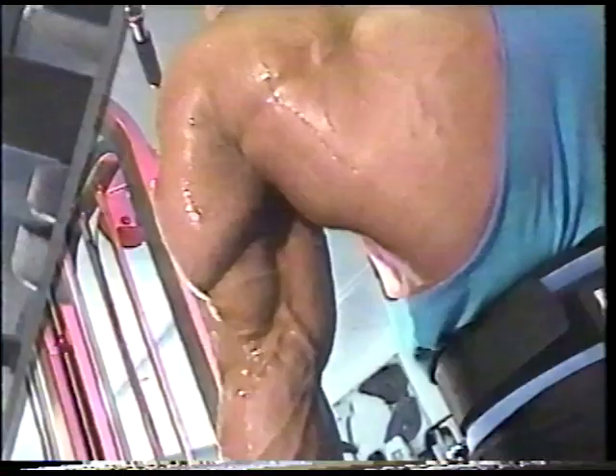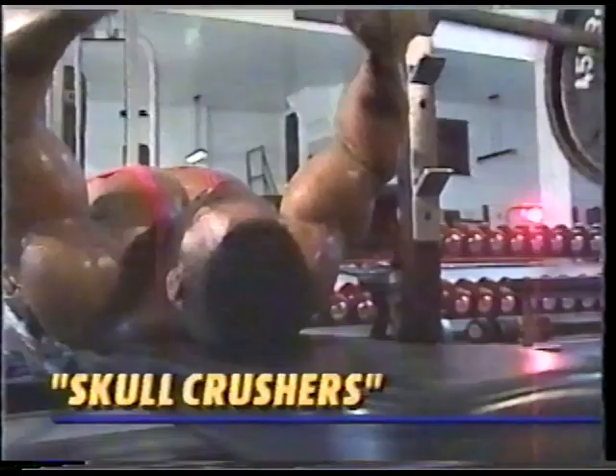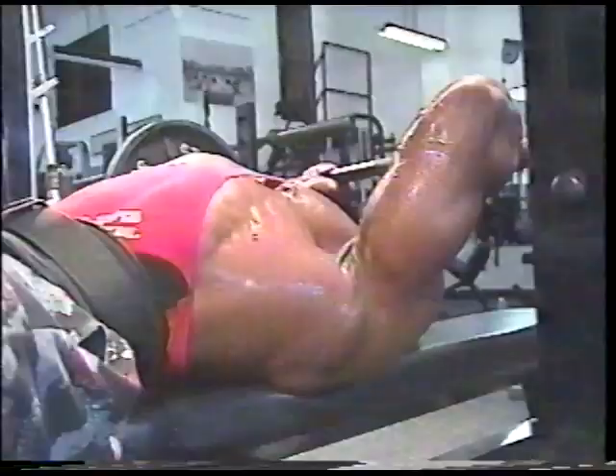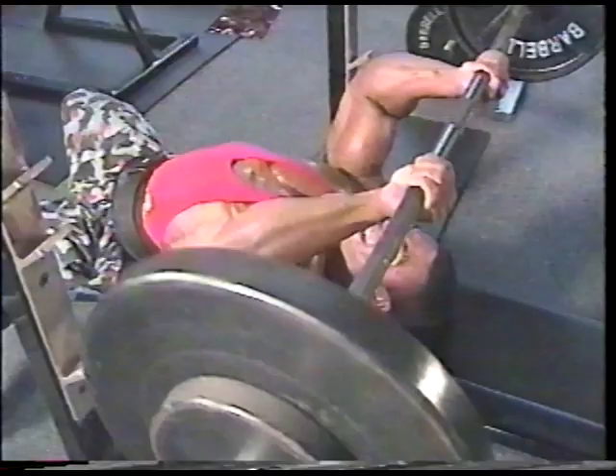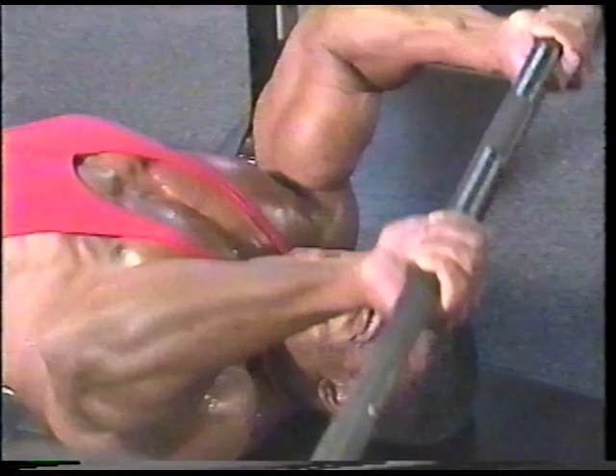Enough playing around. It's time to burn your arms with the king of triceps exercises — lying skull crushers. You have to go heavy on this movement to get the type of results I'm after. I use a medium grip and focus on keeping my wrist straight through each entire movement. This keeps both pain and pressure off the muscle insertions at the elbow, a common problem many bodybuilders suffer from. Concentrate on a steady elbow position.